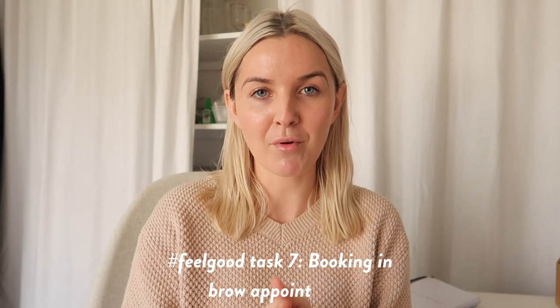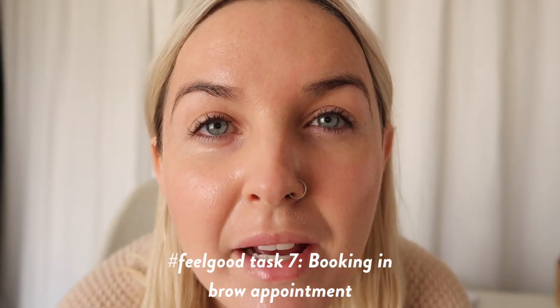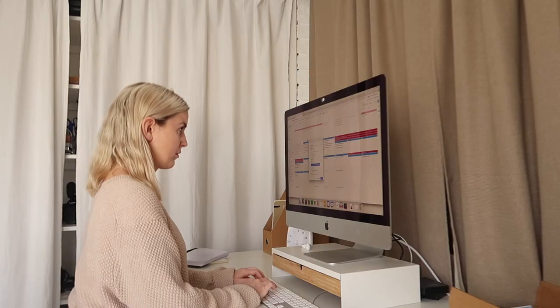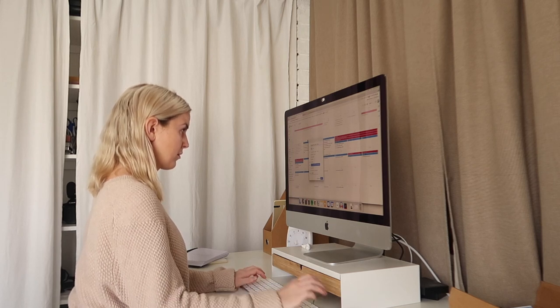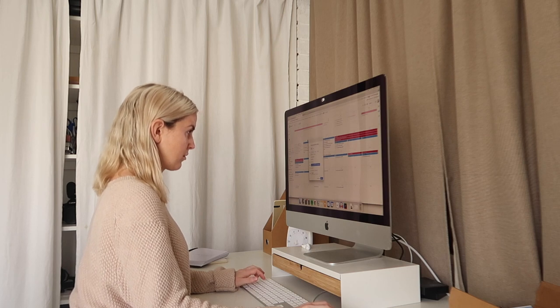So now I'm going to be booking my brows — they very much need doing. I've recently switched brow places, and the new place I go to has an online booking system. I love an online booking system — love not having to call up or message them to organize a time. So that is my next task. Done. Booked. We're in.